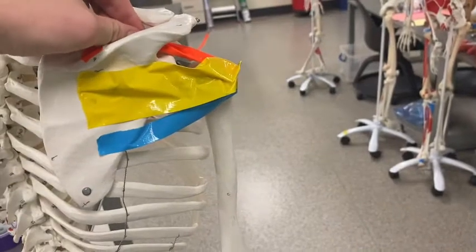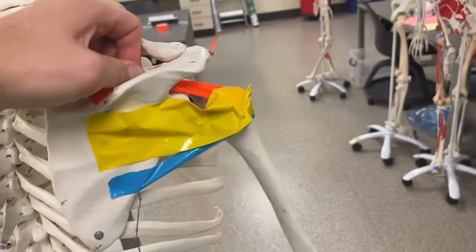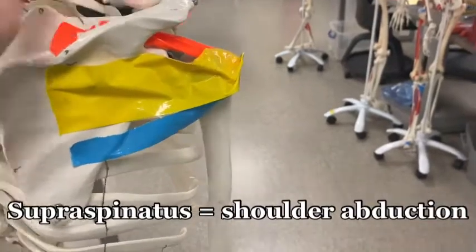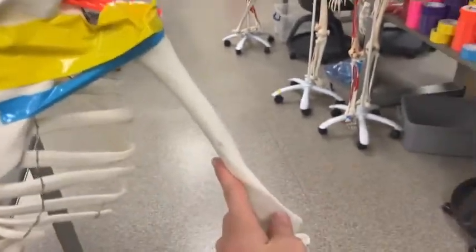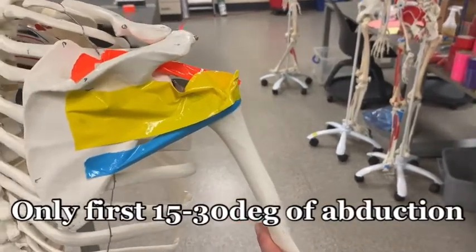When I pull on the supraspinatus, you can see it abducts the shoulder — but only about the first 15 to 30 degrees. It's a small muscle and doesn't abduct that much.